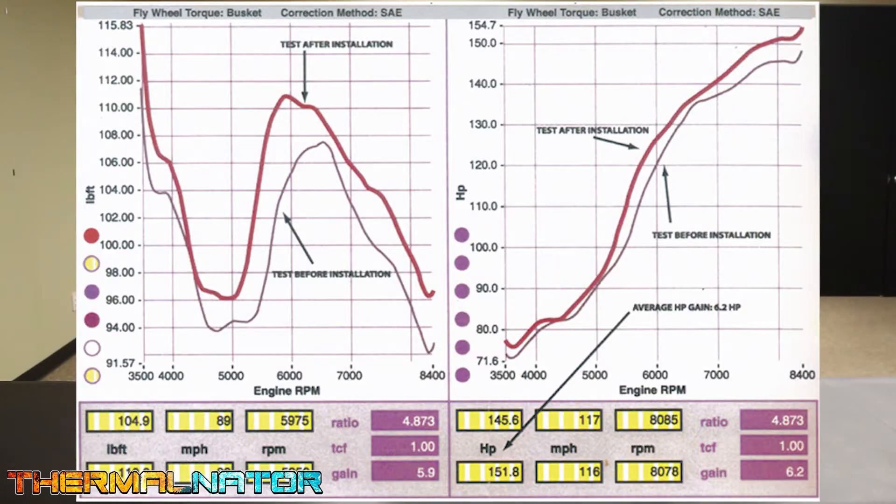The more dense your air is, the bigger the explosion, the more fuel you can add, and the more horsepower you're going to make. This decrease in intake air temperature is why, on average, we see around a 5% horsepower gain just from this simple modification.